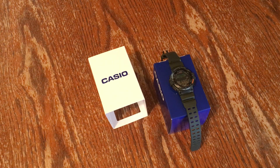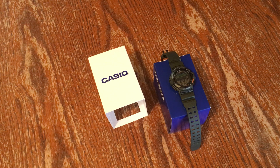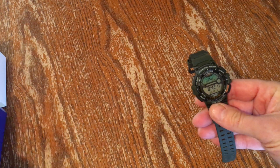Hey YouTube, decided to buy one of these Casio fishing gear watches. I've seen some videos on YouTube about it and I like to fish, so I thought this will be something fun to try out. It has a lot of features — fishing moon mode, stopwatch, countdown timer, alarm, dual time, and also a 10-year battery. I basically bought it for the fishing mode.